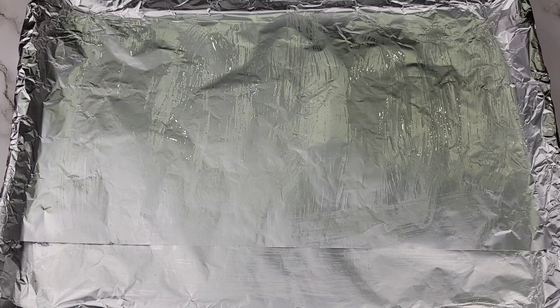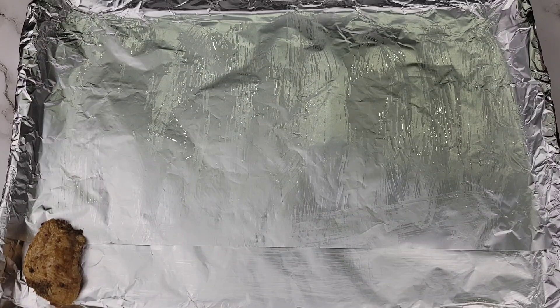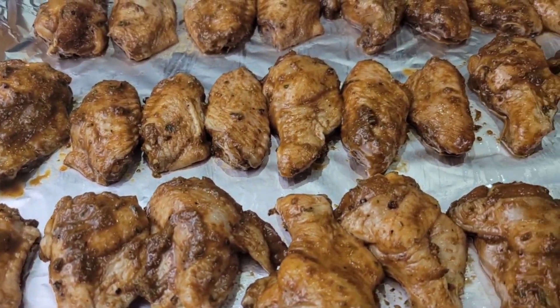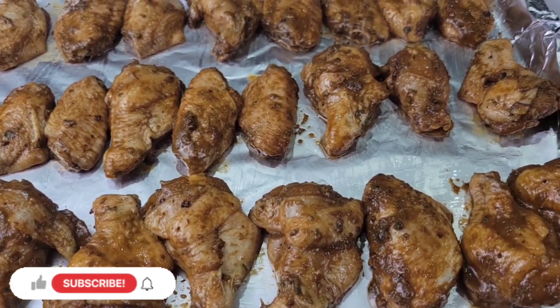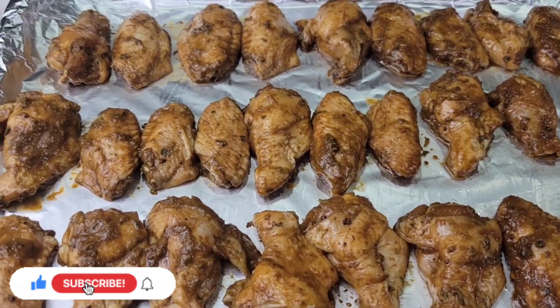For baking, you can use a baking dish if you prefer, but I'm going to be using a baking tray lined with foil — I greased it a little bit. All you need to do is lay all the wings on there, and this goes straight into the oven. The oven is preheated to 400 degrees Fahrenheit and we're baking for 20 minutes.